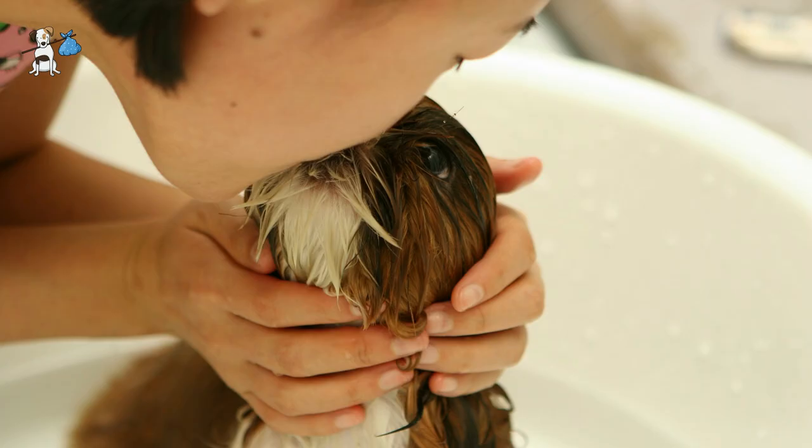The puppy's first bath with you may mean that you will have to take care of all other necessary care, such as nutrition and protection.